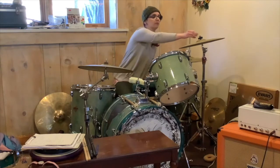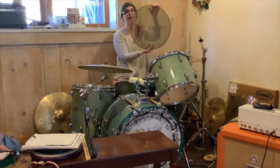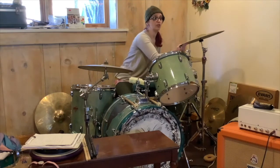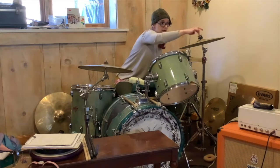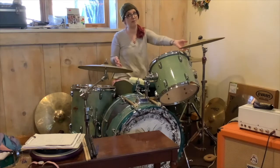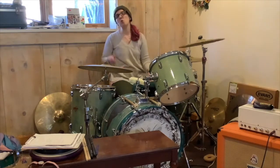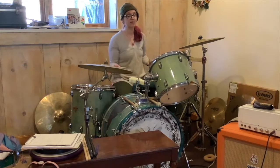This is my crash cymbal — a little smaller than the ride cymbal. Again, there are holes in it; I did not poke the holes myself. If you only have one crash cymbal, which is totally common, usually it will be up here on your left side if you're right-handed. My ride cymbal is on my right, and my crash cymbal is up here on my left — the cymbal I'm just going to crash on when I want to hit something once.